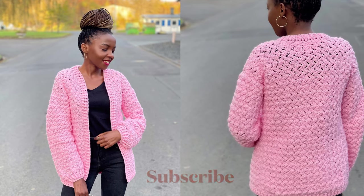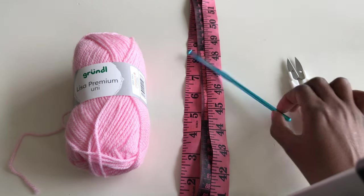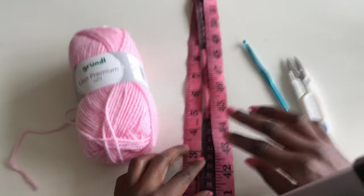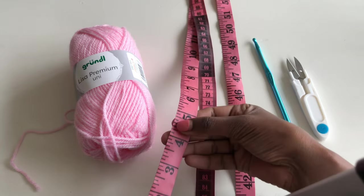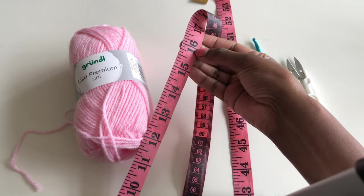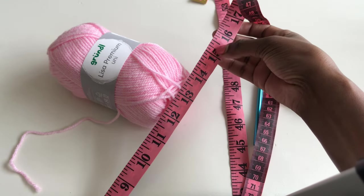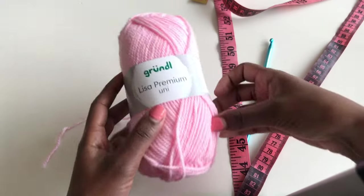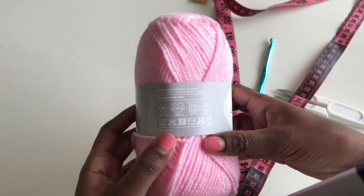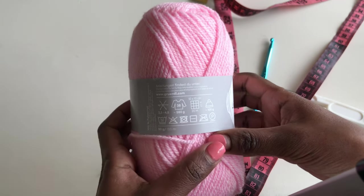This is what you're going to need for this tutorial: scissors, a 5.0 millimeter hook, a needle, and a tape measure — this is to take your shoulder-to-shoulder measurements. Mine is 15 inches, then we'll add one to make it 16. For the yarn, use any medium weight yarn. If you want something heavier, use a chunky yarn. I used about 11 balls, each is 133 meters.